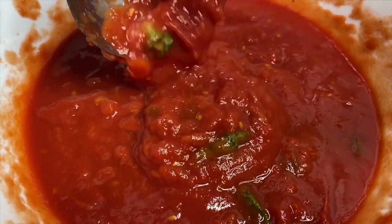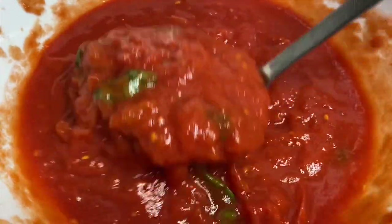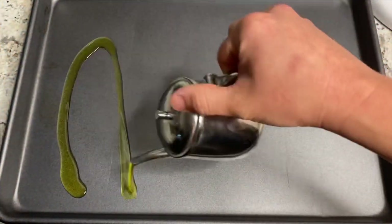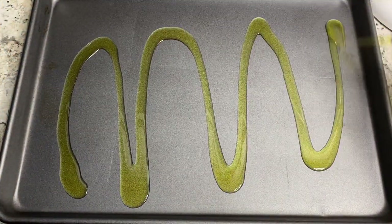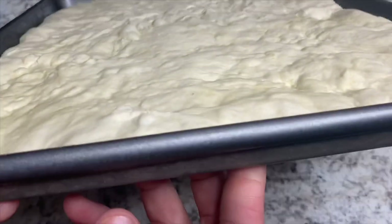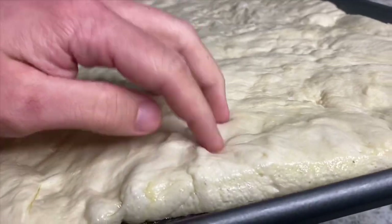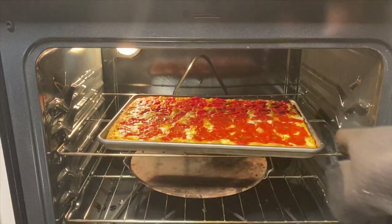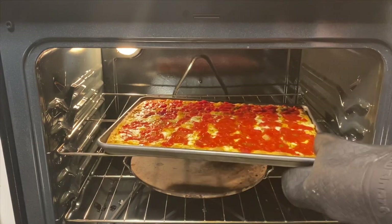The story is that Italian grandmothers, since they weren't professional pizzaiolos slinging dough up in the air and throwing them on paddles into the oven, they would basically take a sheet pan, throw the dough down, let it proof, top it with sauce and cheese, bake it, and voila — you've got pan pizza. So I'm going to show you guys exactly how easy it is to do.